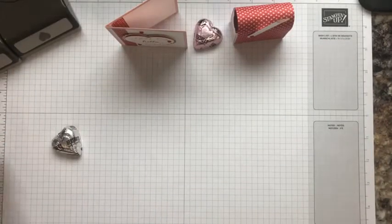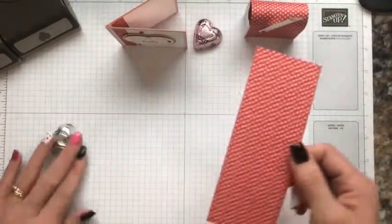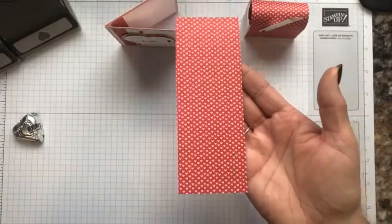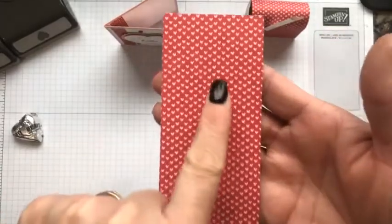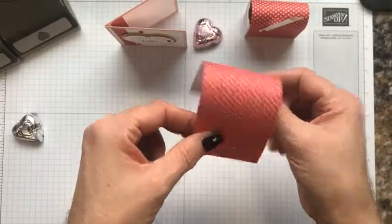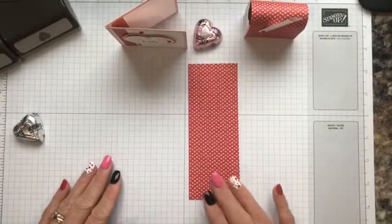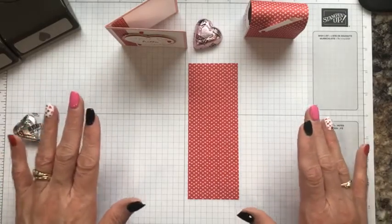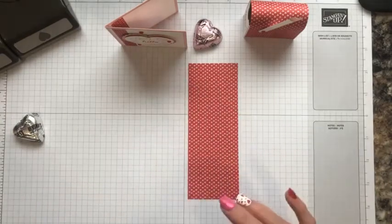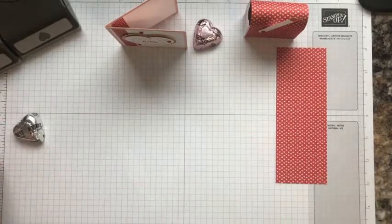There are a couple of things I've already cut and pre-measured so I'm not taking up too much of your time. For this adorable mailbox I'm going to need a piece of designer series paper. This is cut from the 12x12 paper in the Snail Mail designer series paper in the suite. You can see there's mushrooms on the back and these little tiny cute hearts on this design. It measures two and one-fourth by six inches.